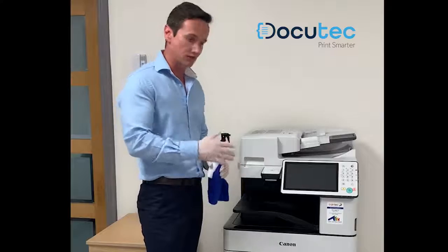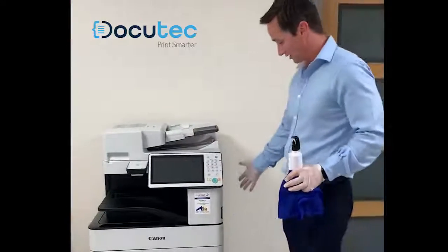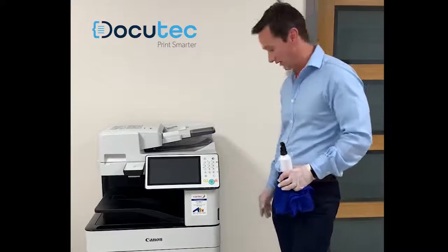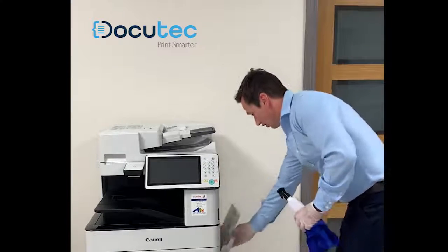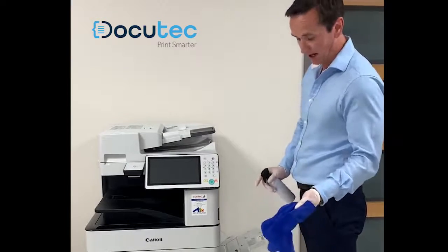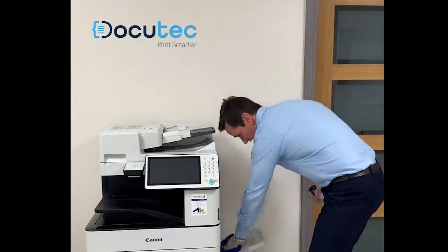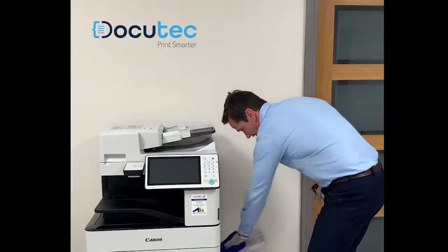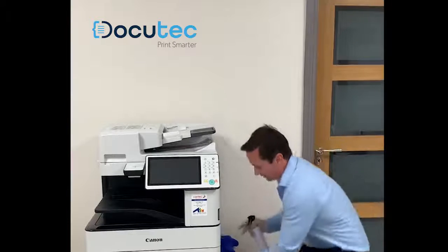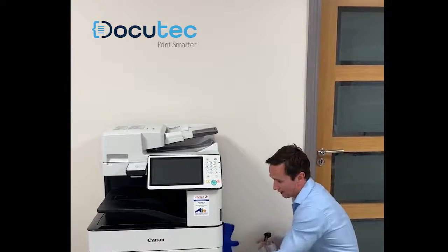Also, some people would use the stack bypass tray — the multi-purpose tray — on the side of the machine. If you're using this, you should also wipe that area. Simply open the tray, spray the cloth — again, this tray has sensors on it, so be careful, nice and gently, no pressure. Clean around there, then lift the tray up. Obviously, the handle point on the tray for opening and closing — give that a wipe as well.